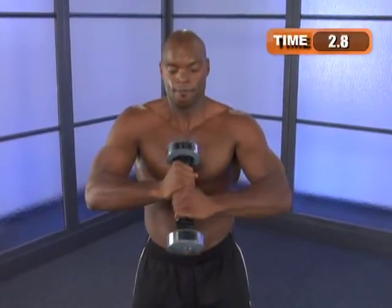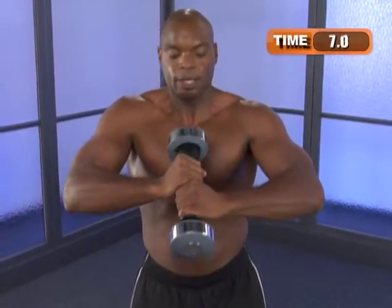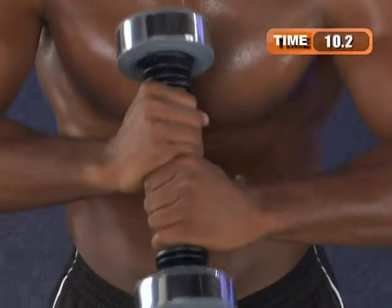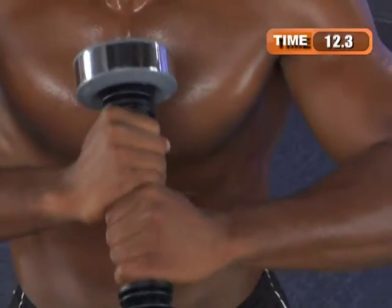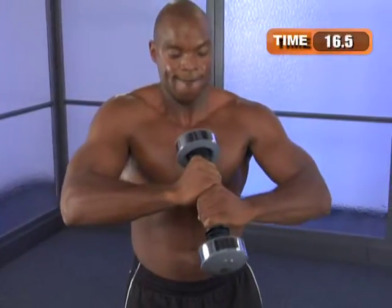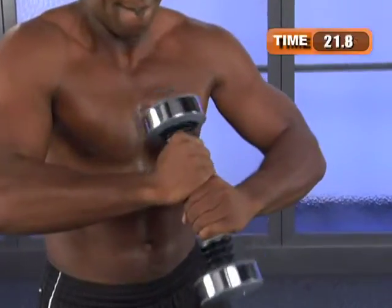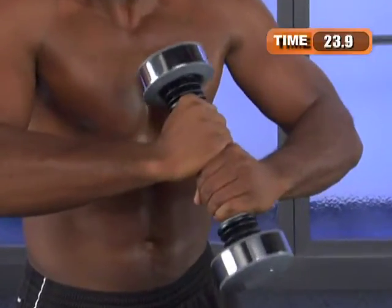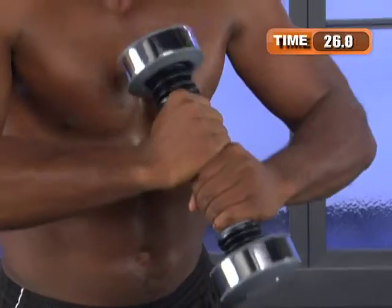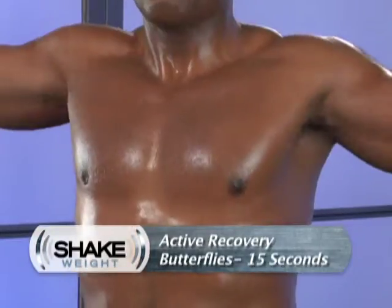Second time around, 30 seconds — here we go. Same stance, trying to let the shake weight do all the work. Just put a little effort into it, keep it moving. Five, four, three, two, one more. And another stretching, 15 second recovery.